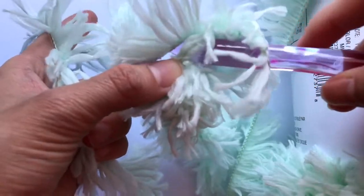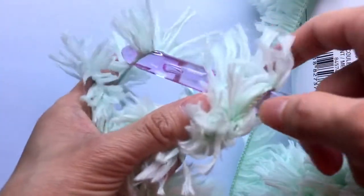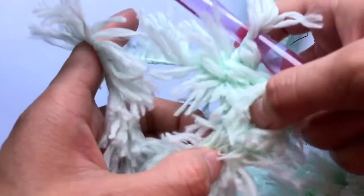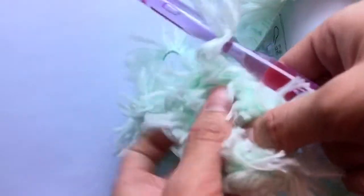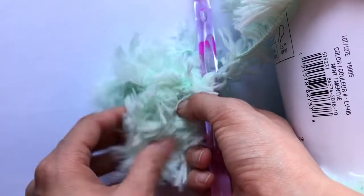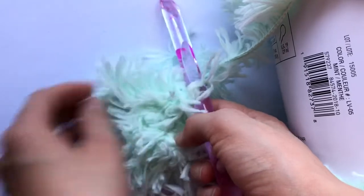You can see that the tassels are going into the chain, so when you're done with your project you can just pull on it a bit so it's easier and looks fluffier and more neat looking.